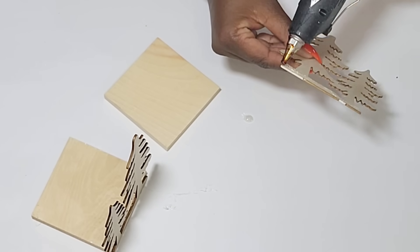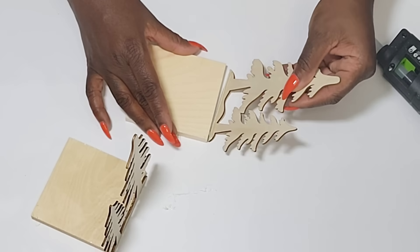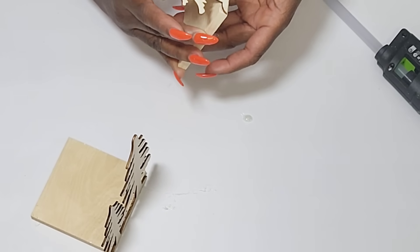I'm going to be using that cafe color paint from Waverly to paint these.